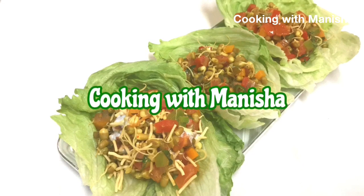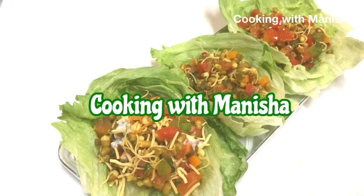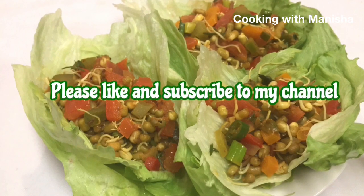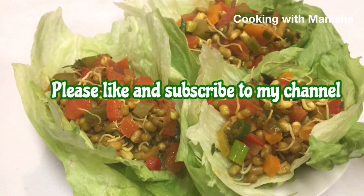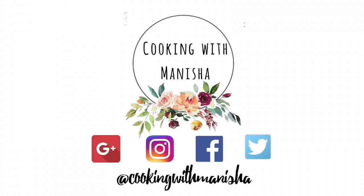If you like my sprouted moong bean salad recipe, please like and subscribe to my channel and click the notification bell to stay tuned. Also check out my social media and other videos. Bye.